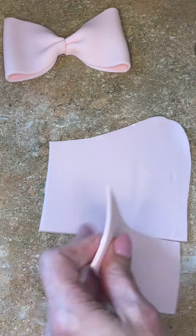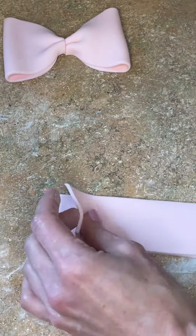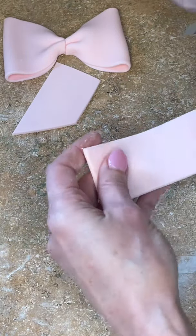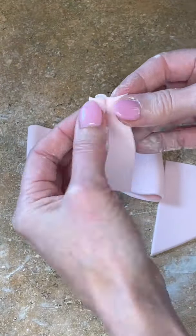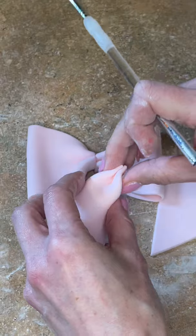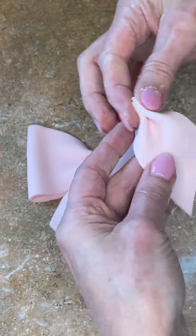Now I need to cut the tail, so I'm cutting a piece out of the fondant. It's a little too thick, so I align it on top of more fondant to get two pieces of the same size. I cut one down on an angle and cut the other one on an angle too. Then I fold it down and then up, getting a little bit of water in between, putting one piece underneath and the other on top.